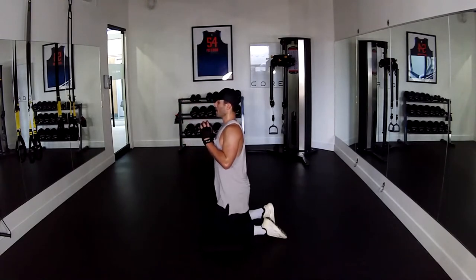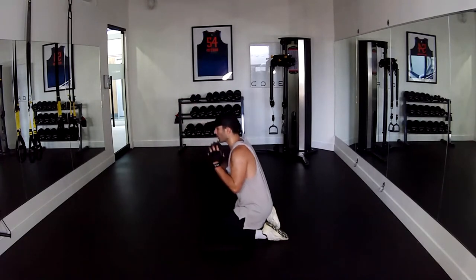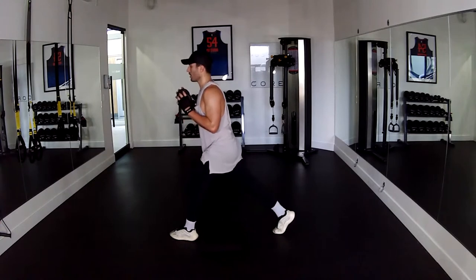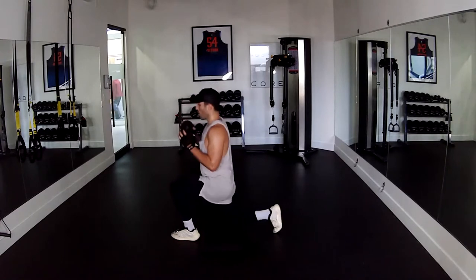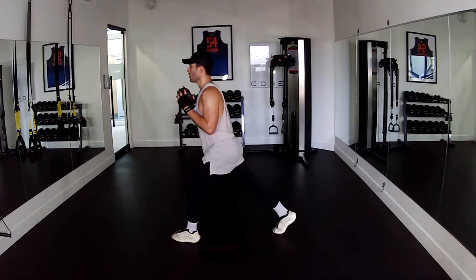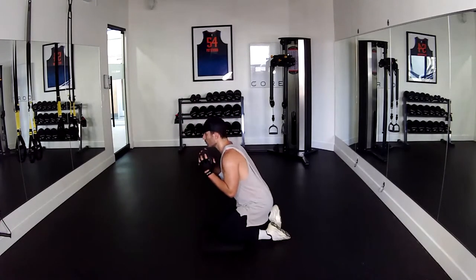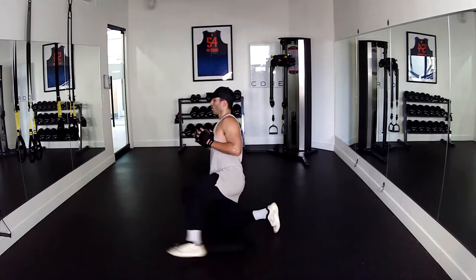Seven, six, eight — working on the primal, great mobility exercise for the hip flexors too. Nine, ten, five more — five, wipe the sweat down, four, last three, six, three, drop, two, drop, up.